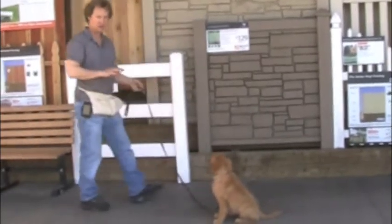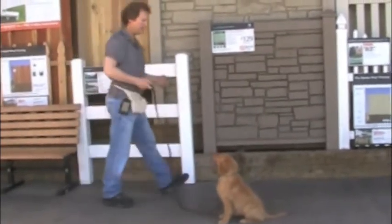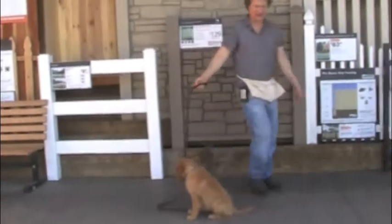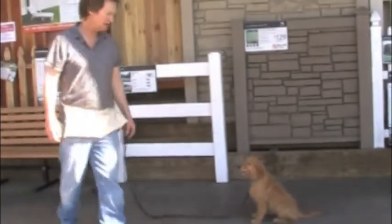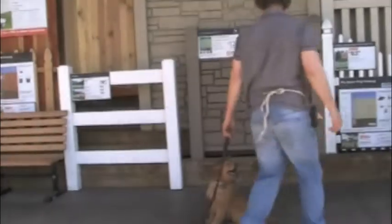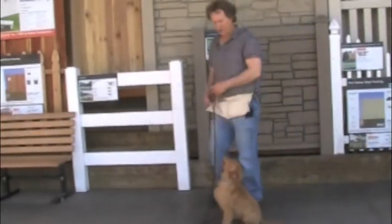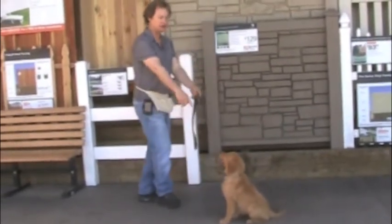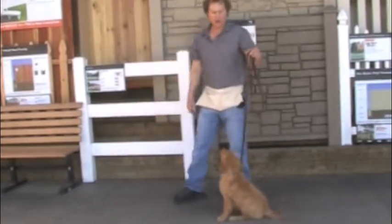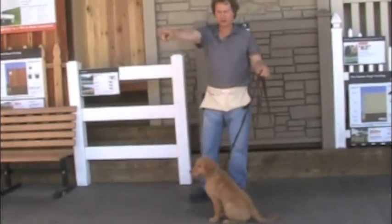Stay is built in to sit, so you don't have to say stay. So if you step away from her, she knows she's supposed to stay there until you come back, until you release her with the release command. She's waiting for me to go back next to her and either release her to walk with me or release her to be free. And if she tries to collapse into a down like she almost did, you can say no and just pull her up a little bit.